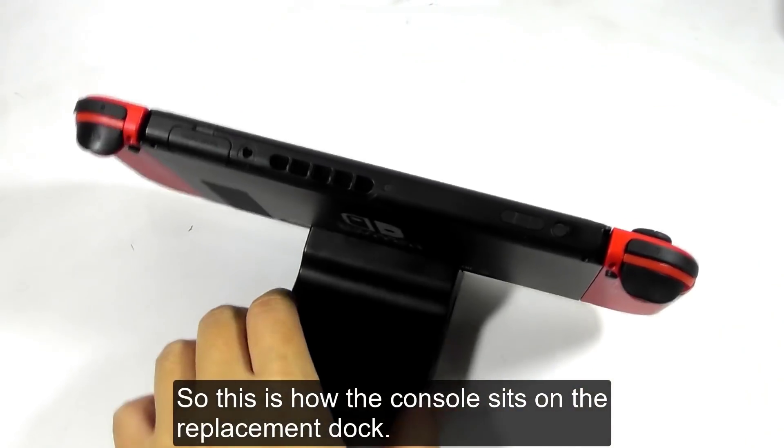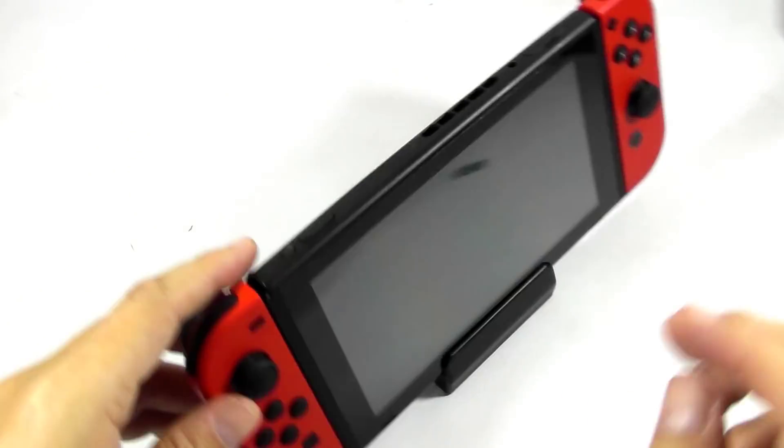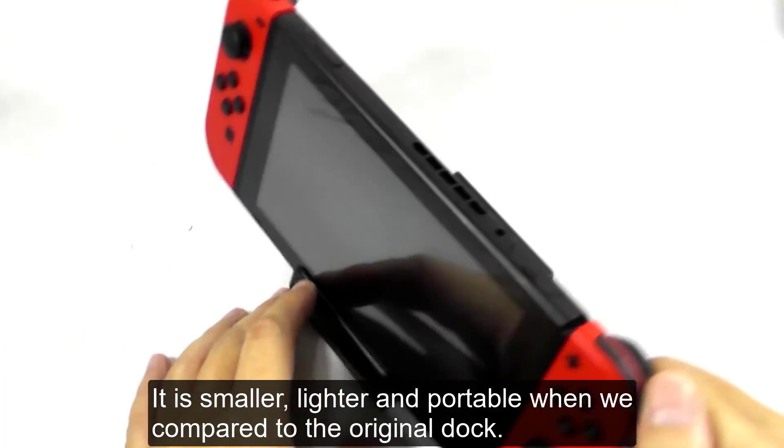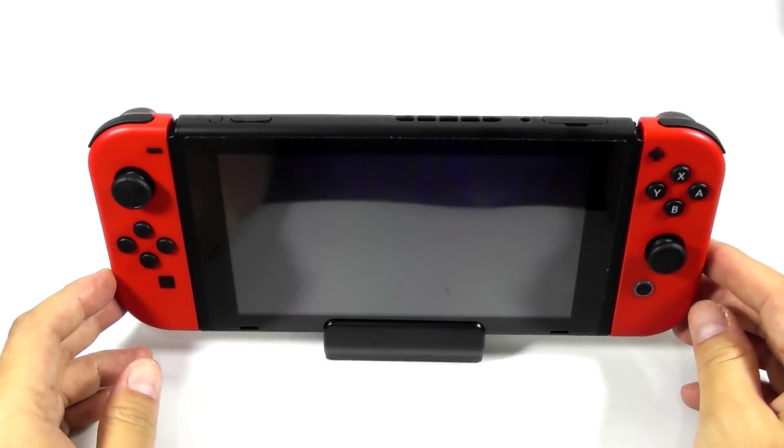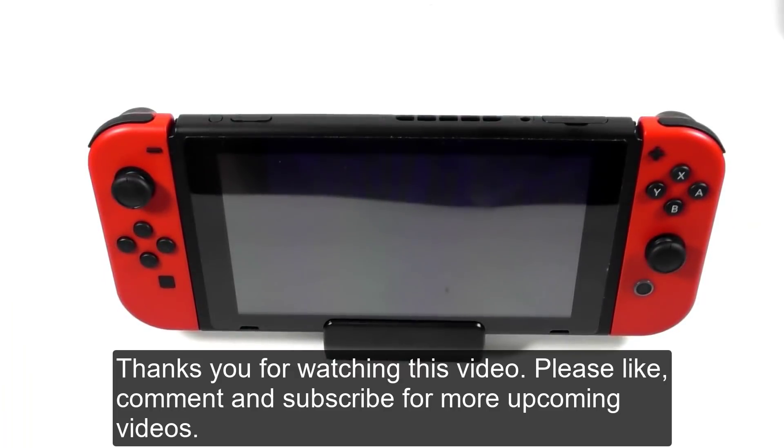So this is how the console sits on the replacement dock. It is smaller, lighter, and portable when compared to the original dock. Thanks for watching this video. Please like, comment, and subscribe for more upcoming videos.